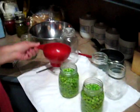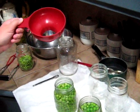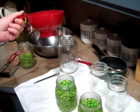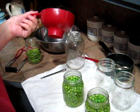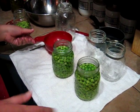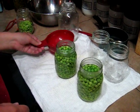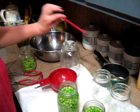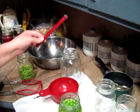This little red gizmo — where do you get that? Is that special for this? This is a canning funnel. You can buy them separately at most hardware stores, or you can buy them in a canning kit for roughly $10. The kit will have a canning funnel, a jar lifter, and one of the little magnetic wands for lifting the lids out of the hot water.